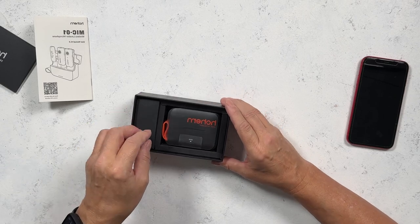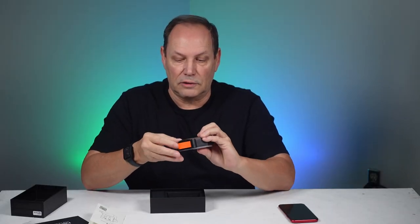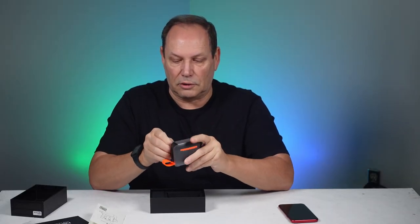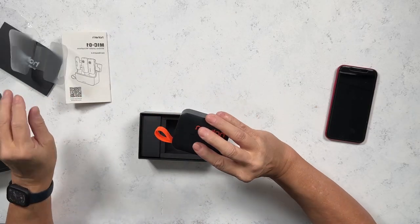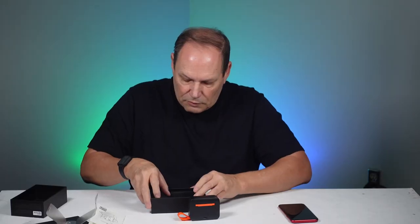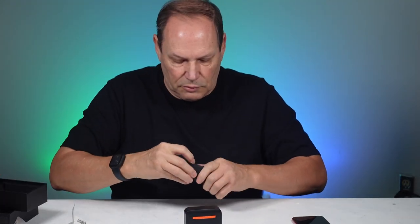Oh, that's kind of cool — that is a small little unit that contains everything, which is pretty cool. Let's see what else we get here in the box.